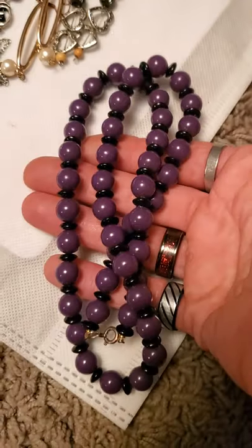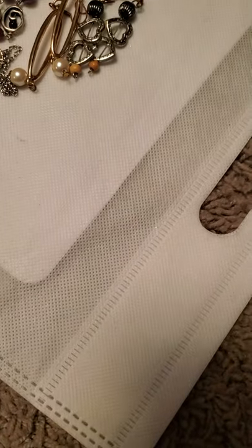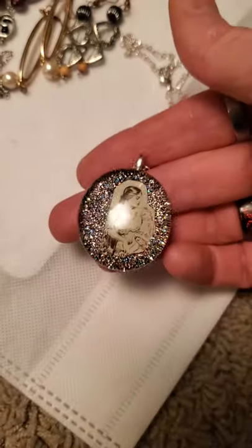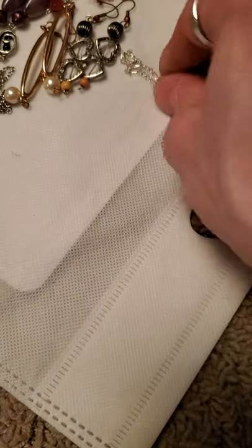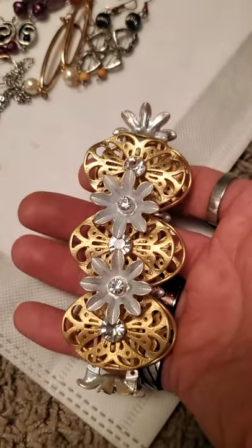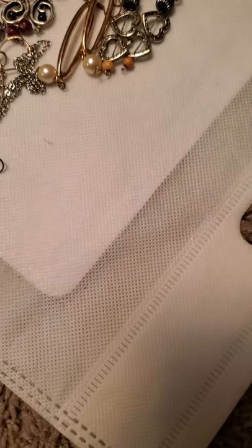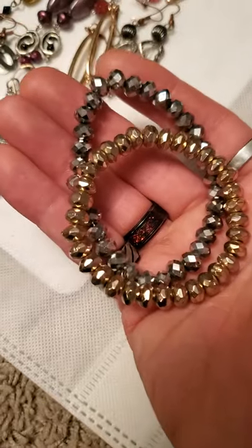And then we've got this purple plastic bead, purple and black. And then we've got this glass one. And then there's this bracelet — these I'll sell as a pair, two different colors of glass beads.